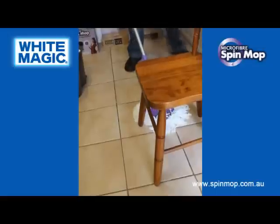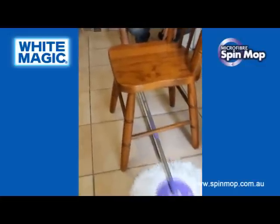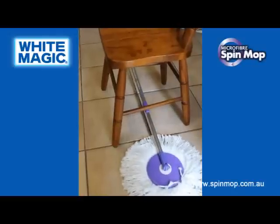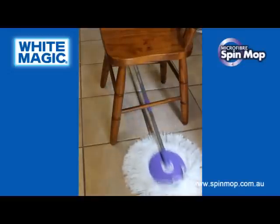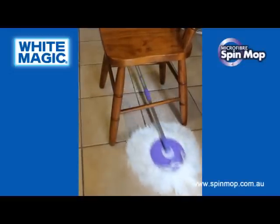It's also got a 180-degree pivot, which means you can mop under things — under chairs, under coffee tables, under couches — all the way down to a clearance of approximately five to seven centimetres. Very, very low, and you can still get that nice circular circumference all the way down to clean underneath.